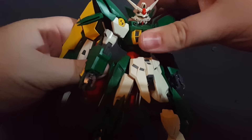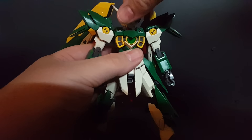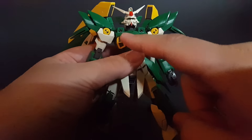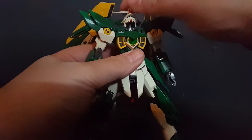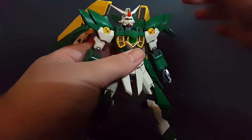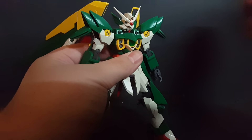Let's go ahead and get started with articulation. The head is on a ball joint so it goes all over the place. It actually sits a little higher than it needs to, but that's just personal taste. It also does a nice back and forth — you can make him look practically all the way straight up, or he'll go back really far, and he'll look down pretty far as well.